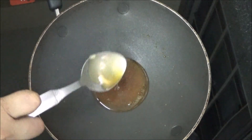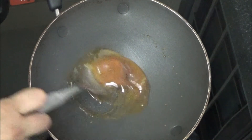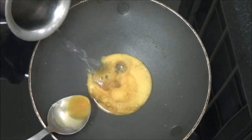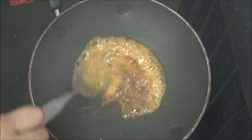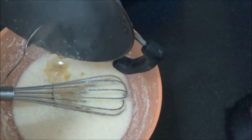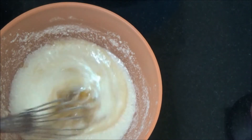You can stop caramelization when it reaches the color you need. It has come to golden brown in color. Now sprinkle a little water. Remove it from the fire and transfer it to the bowl immediately. Start mixing immediately.